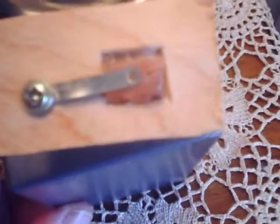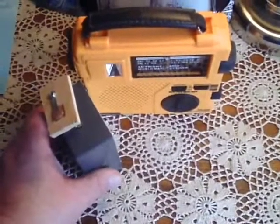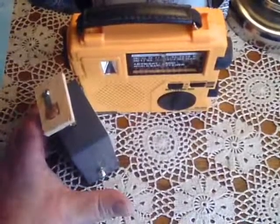Here's the crystal mounted in the holder. And here's the thing ready to go — I'll push the button with my thumb.